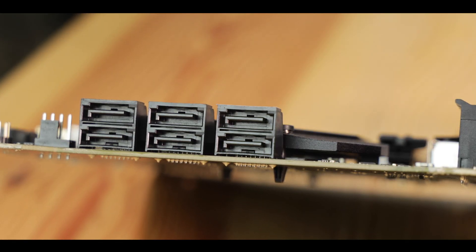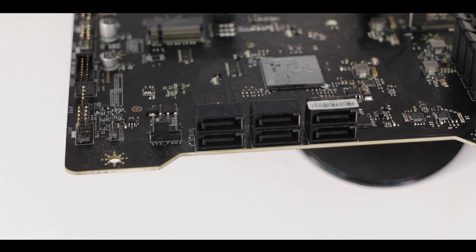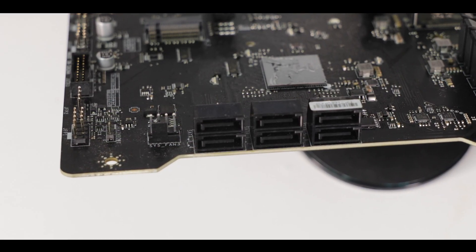Also worth mentioning the presence of our usual somewhat obsolete but reliable 6 SATA 3.0 plugs, which can transfer data at a bottlenecking 6 GB per second. I'm not a big fan of SATA 3.0 — it's been around for 10 years and I still wonder why we don't have a better standard — but it's here, it's reliable.